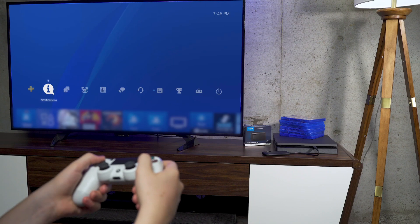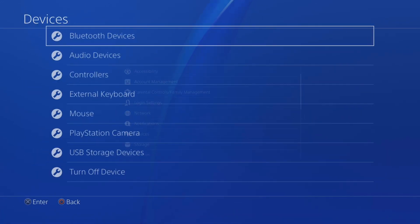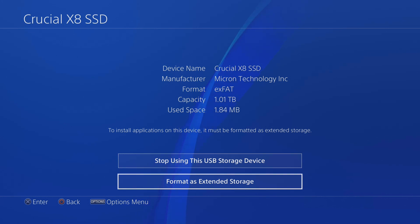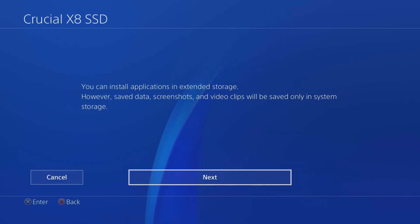Step 3: Format your drive. Click Settings from your PS4 home screen, select Devices, then USB Storage Devices. Your PS4 should automatically detect the Crucial portable SSD. Once you select the drive, the PS4 will warn you that some data can only be saved on system storage. Click Next.